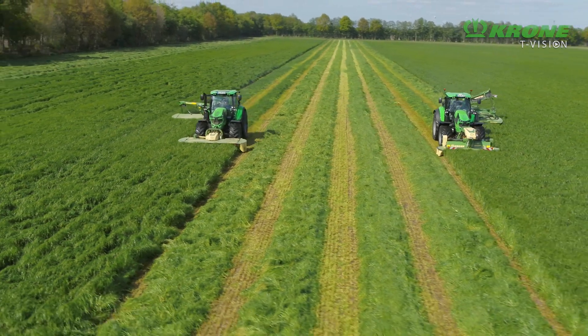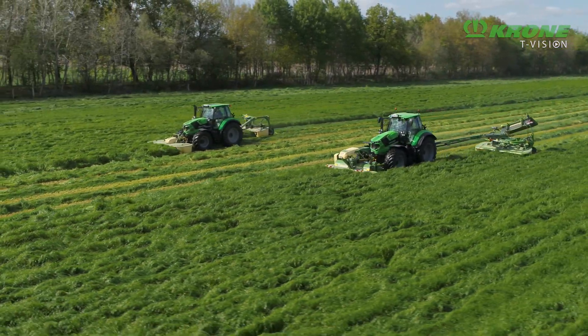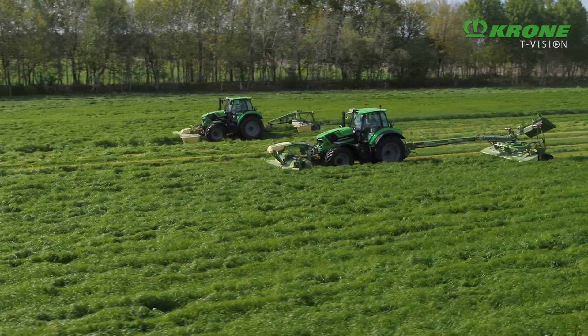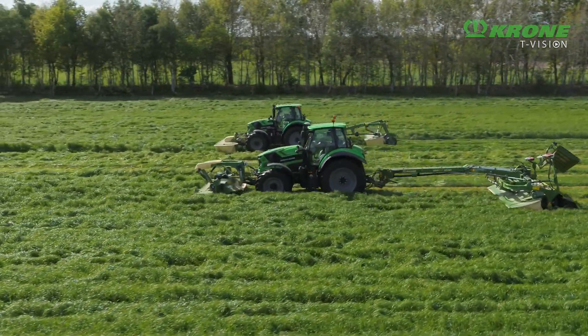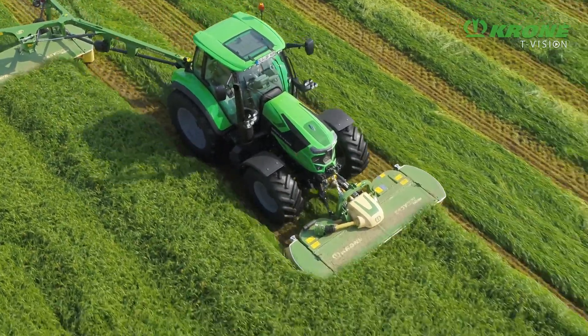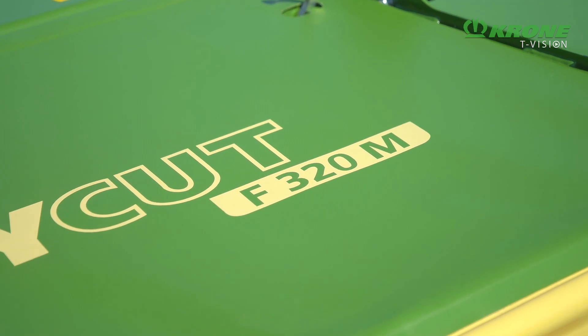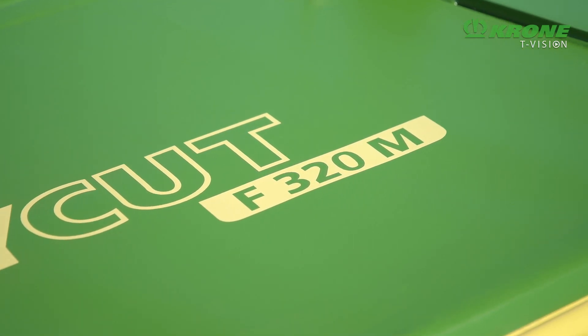The Krone EasyCut range lines up 10 models, all individually specified, and offering cutting widths from 2.71 metres to 3.60 metres. Buyers can choose from three different versions. If you cut a lot of sloping land, you will appreciate the mountain version, the EasyCut M.